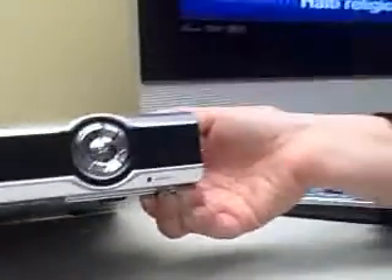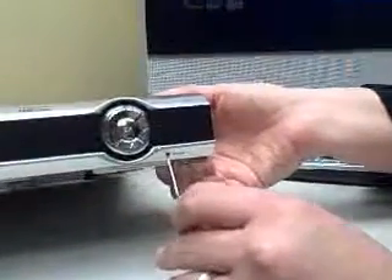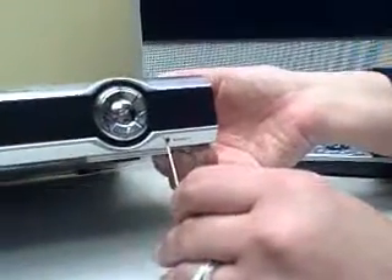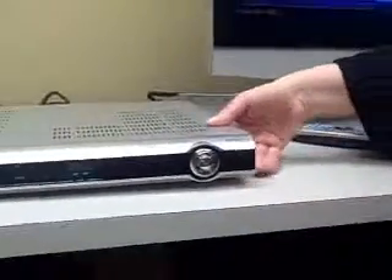You can use a paper clip, a pencil, anything that you have that will fit into that opening. Insert it into the opening, hold it, and then release. This will also reset your intone box.